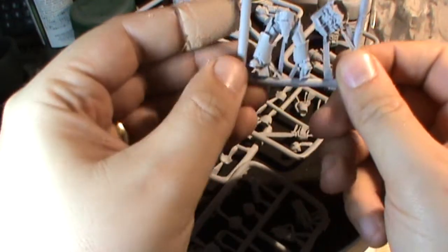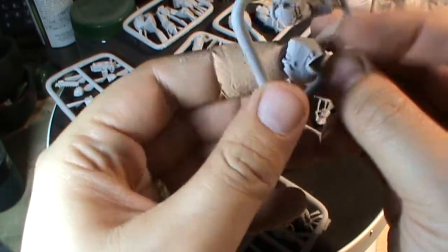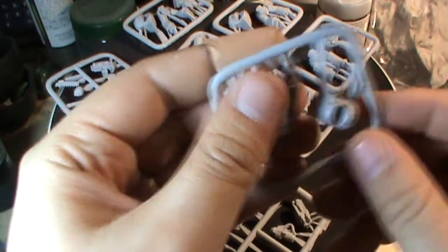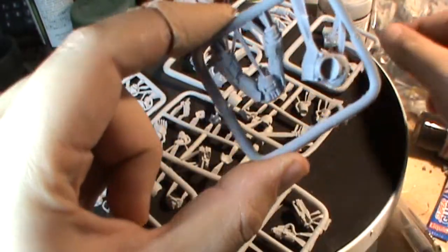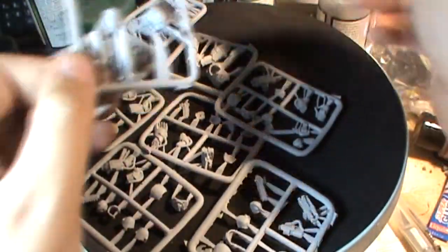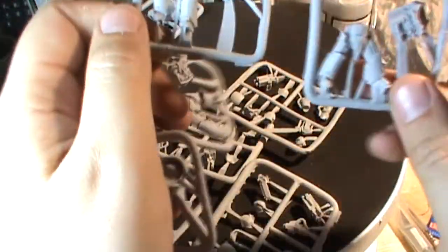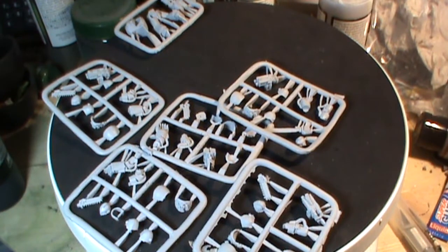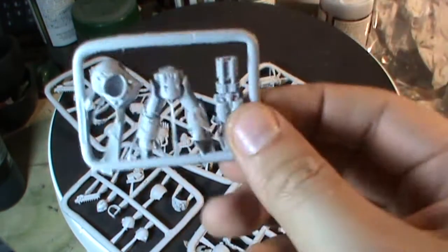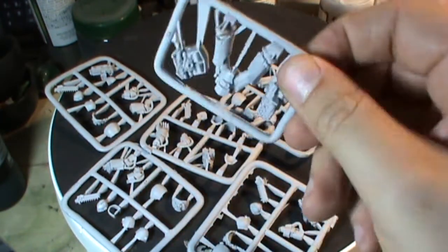Anyway, you get the new style legs and the new style torso, which I like — with the vents, that's really nice. You get four of these in different poses in the legs. And then you get one which is legs, torso, and heavy flamer, which is nice and killy.